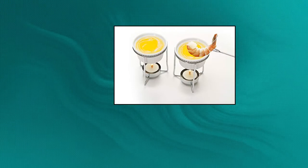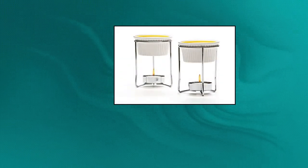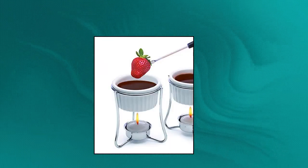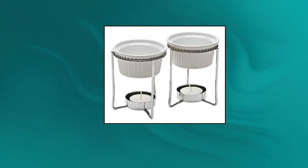Prepworks from Progressive Butter Warmer Fondue Set. These butter warmers hold up to 5 ounces of your favorite dip and are the perfect size for individual servings of butter. Tea light candles keep the butter in its liquid form. Metal wire stands suspend pots over tea lights, allowing you to serve perfect melted butter for dinner or dessert fondue. Dishwasher safe ceramic cups keep contents warm without burning.